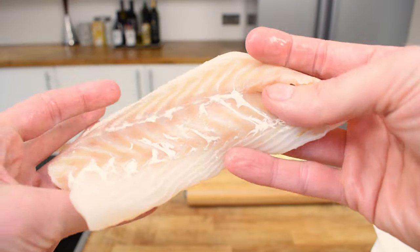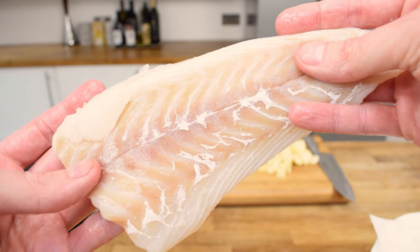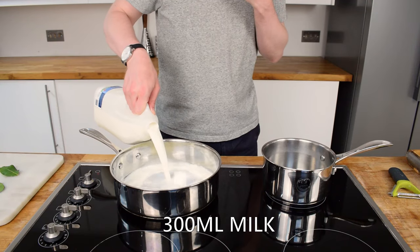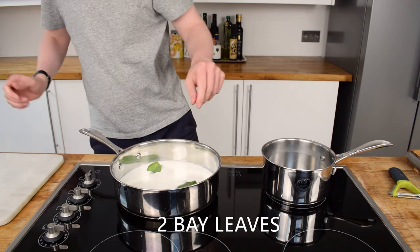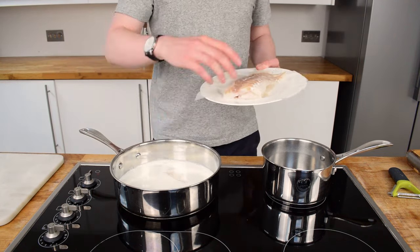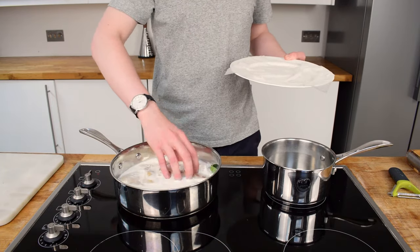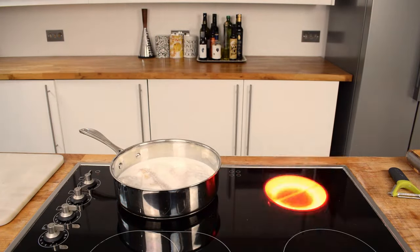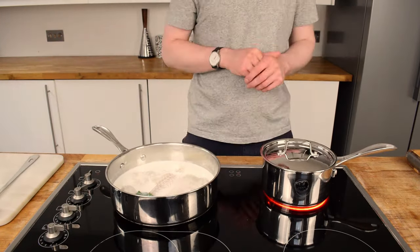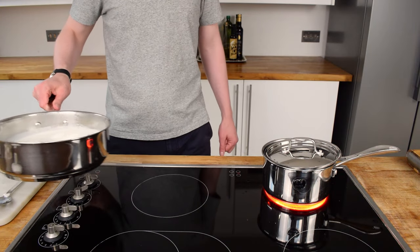I've also got some cod here. This is really good quality cod — you can see it's nice and fresh — and I'm going to lightly poach this in some milk. You can mix milk and water but I think just straight milk is perfect. A couple of bay leaves as well. You want to poach it gently for about 4 minutes, then take it off the heat and let that fish sit there for 10 minutes. The residual heat will just continue to cook this cod all the way through.